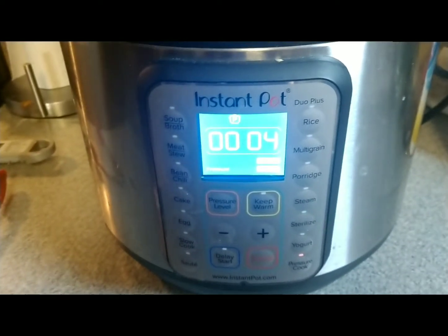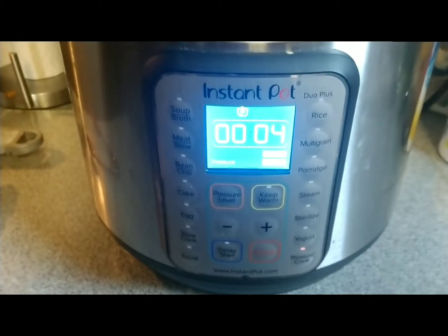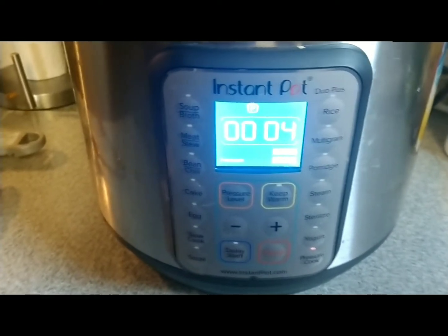Oh yeah, might as well add this in too — I'm doing the instant pot, making some rice. I've got four minutes on that.